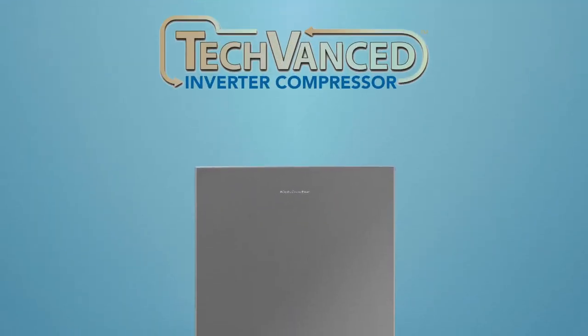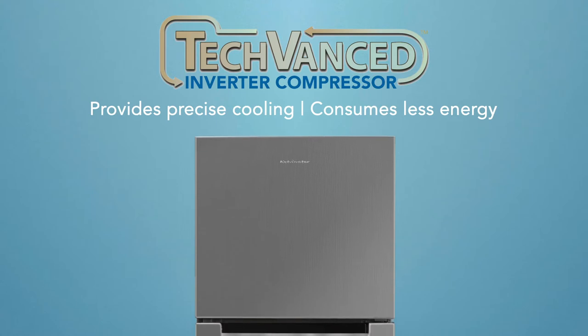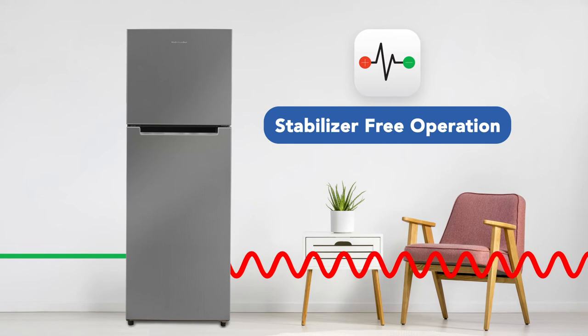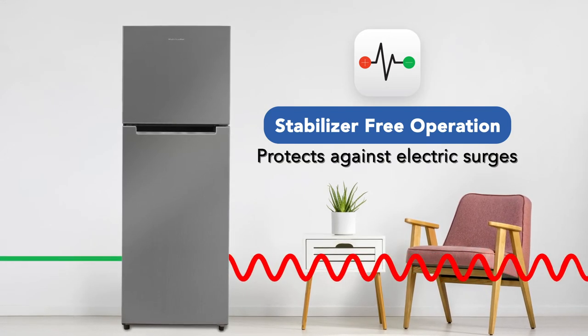The latest tech-vanced inverter compressor technology enables the refrigerator to provide precise cooling while consuming less energy. The stabiliser-free operation denotes that the machine's compressor can tackle a wide voltage range, protecting it against sudden power fluctuations.